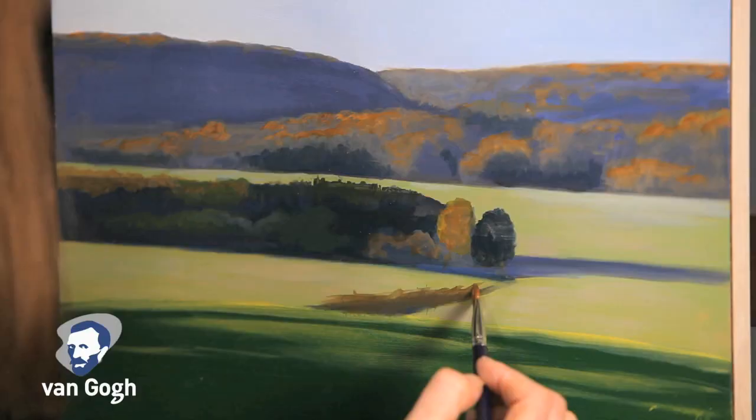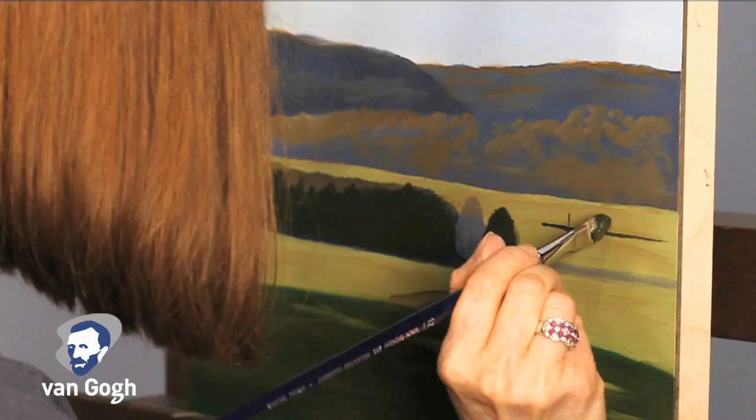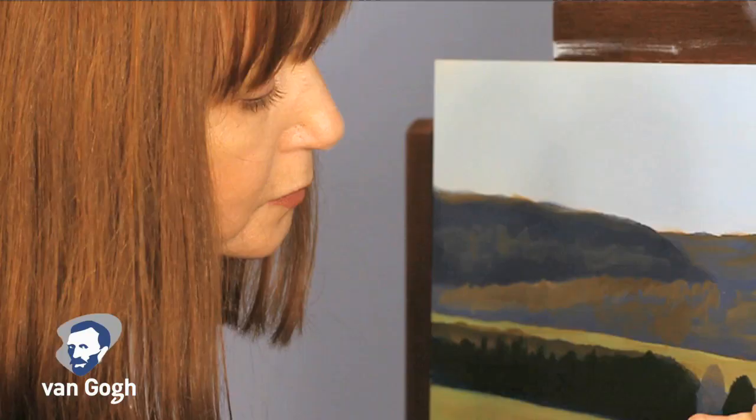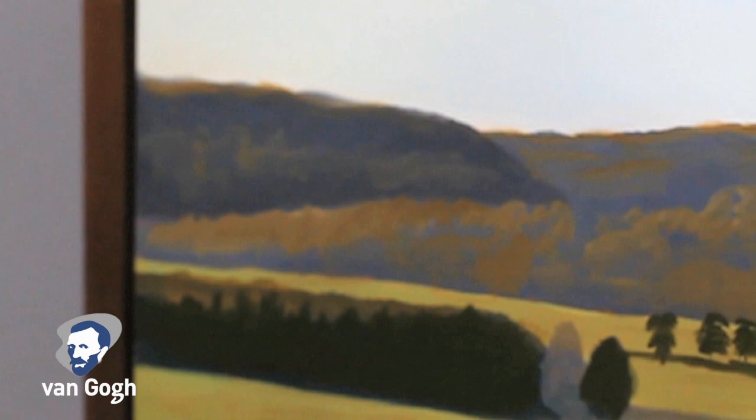When selecting a paint for this style, it is important to consider the available pigments, transparency options, and colors that are available, as well as the thickness or body of the paint.